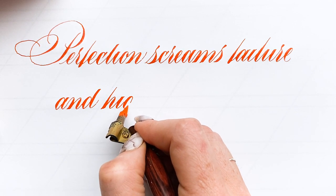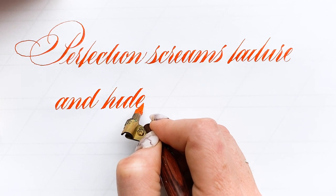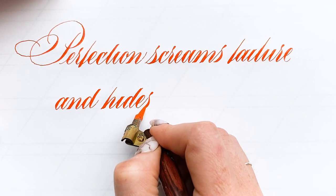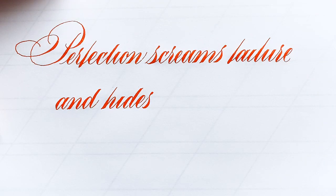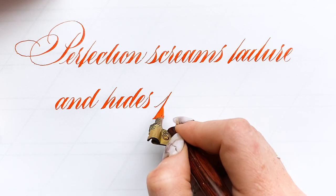This has been my go-to for pointed pen practice recently. I kind of go through phases, and right now it's the Hunt 99 and the hourglass holder. So that's what I'm using.